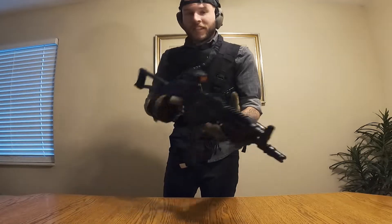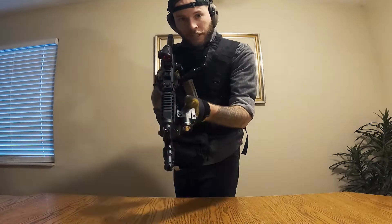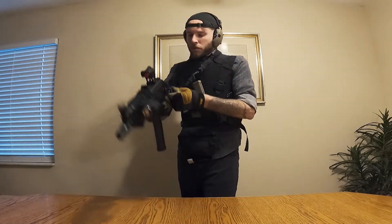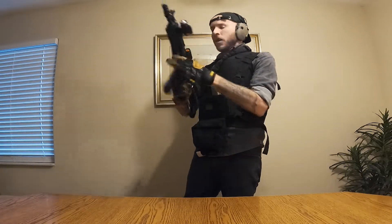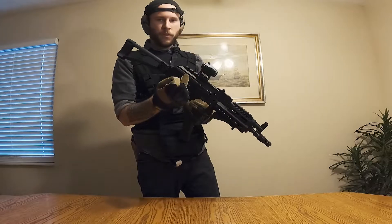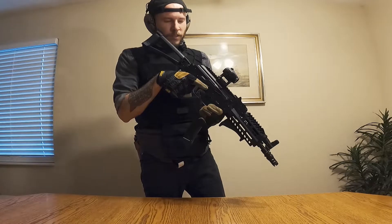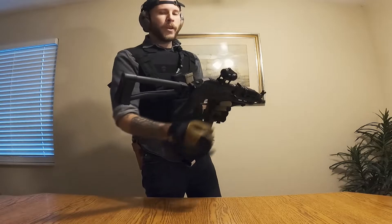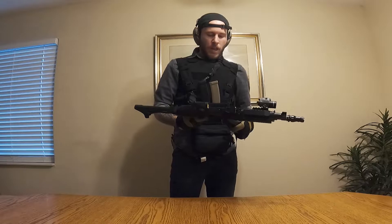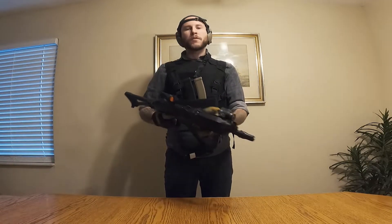As far as the little ins and outs of what I have here: tac light, single-point sling — detachable — and a very sweet red dot that you may have seen videos on before. I really like that I can co-witness with a high profile, and it's a very hollowed-out mount so I can see under the mount, which is dope. That about covers the gun side.